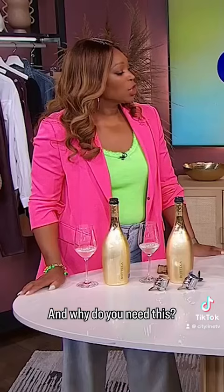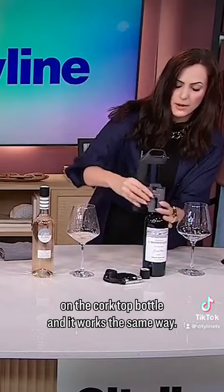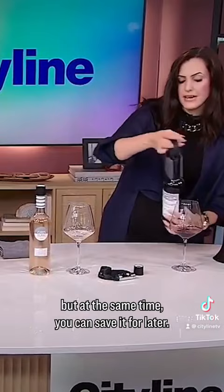Why would you want to use something like that? It's amazing because you can even do it on the corked-top bottle and it works the same way. What it's doing is displacing the wine in the bottle with argon gas, which is a noble gas, so it's not degrading the wine. You can pull out a couple of glasses at a time, but you can also save it for later. With this, the screw-capped one can last for up to three months, and the corked-top one can last for up to six months.